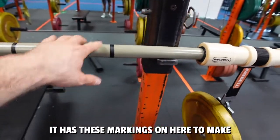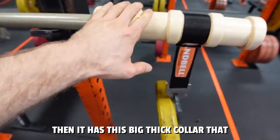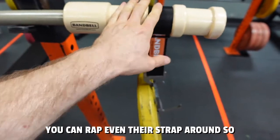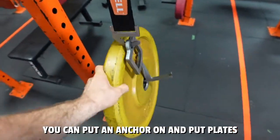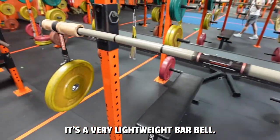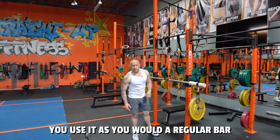This is basically the part that's made of bamboo. It has these markings to make sure you're in the middle, then it has this big thick collar that you can wrap a strap around to put an anchor on and put plates on. You can also wrap bands around it — it's a very lightweight barbell and you use it as you would a regular barbell.